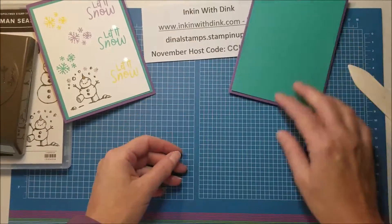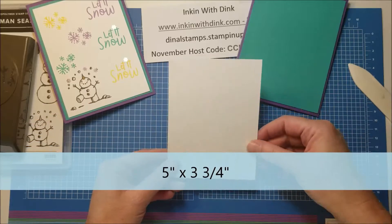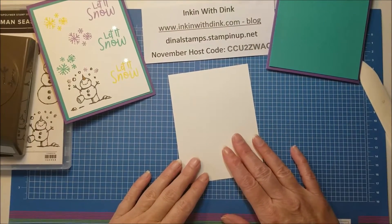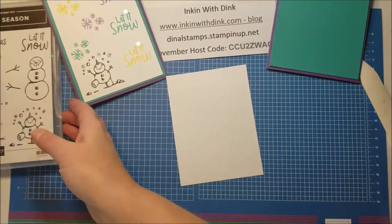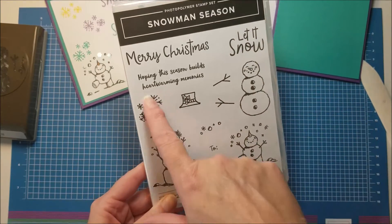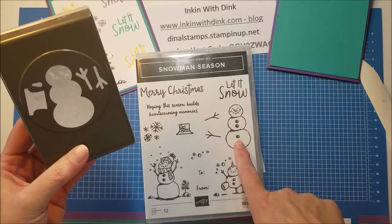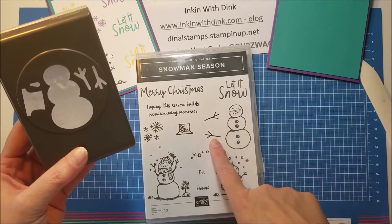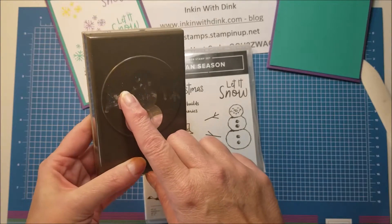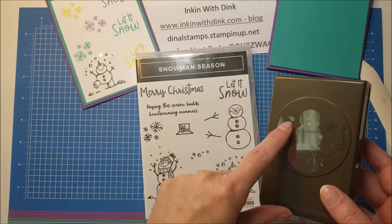My next layer is a piece of Whisper White and this one measures five by three and three-fourths. You can see it just layers on there perfectly - we are going to stamp with this one. The stamps I'm going to be using from Snowman Season include the snowman body, the 'Let It Snow' sentiment, and the snowflakes. I won't be using the punch for this one. The punch coordinates with the snowman, the branch hands, the hat, and also makes a carrot nose so your snowman can really stand out.